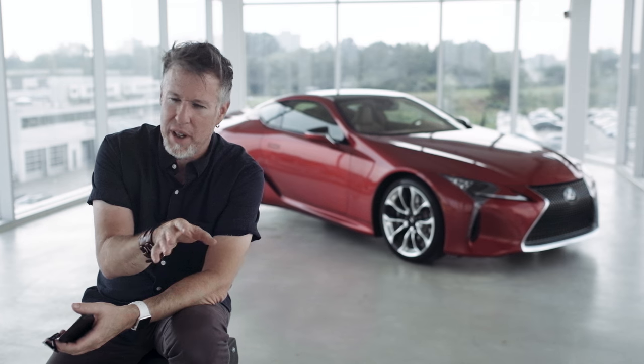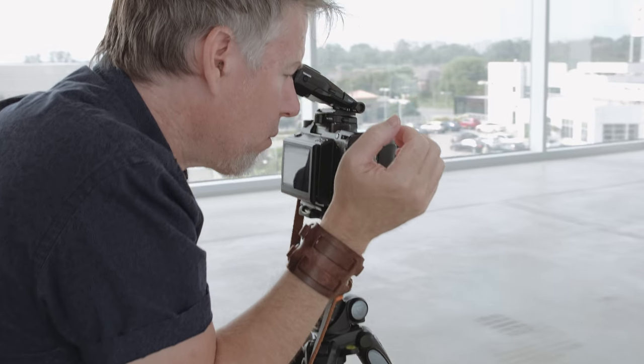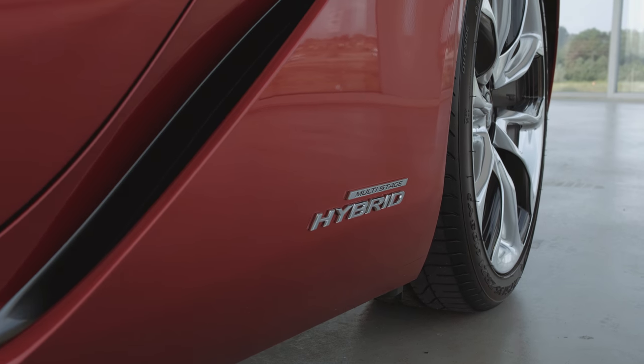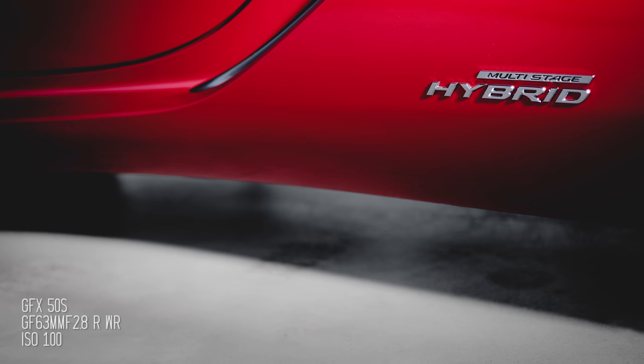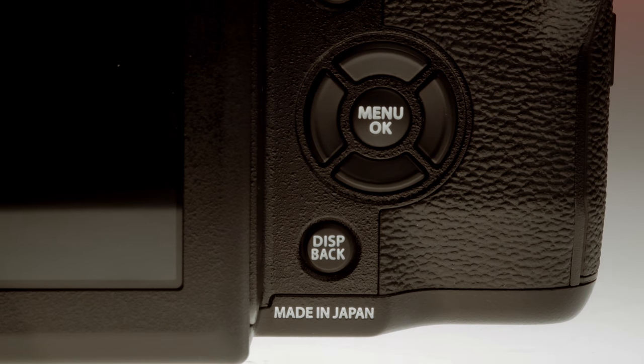So today I'm using the GFX to shoot the Lexus LC500, which is a beautiful sports car. It's also a hybrid car, which is interesting because the GFX is a hybrid camera in many ways as well. So there's something about the synergy of these two products that's kind of a match made in heaven, so to speak.